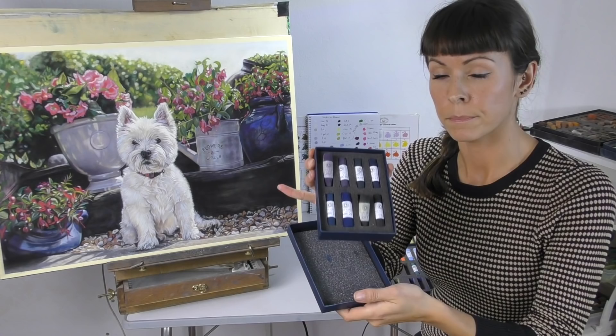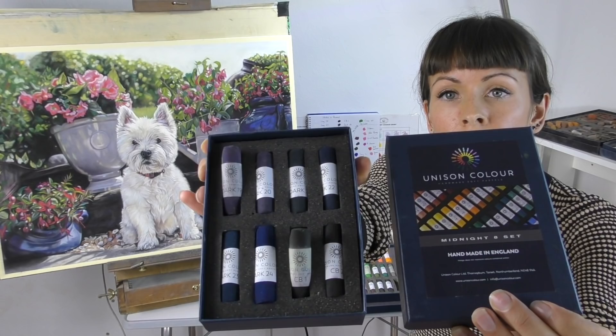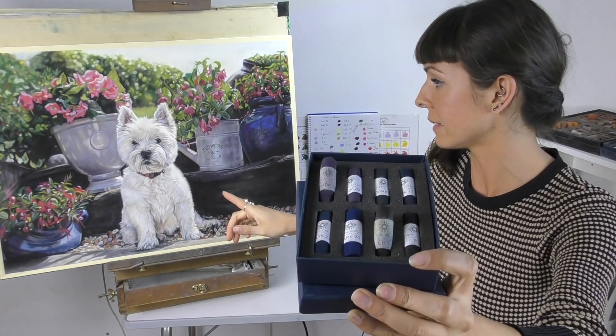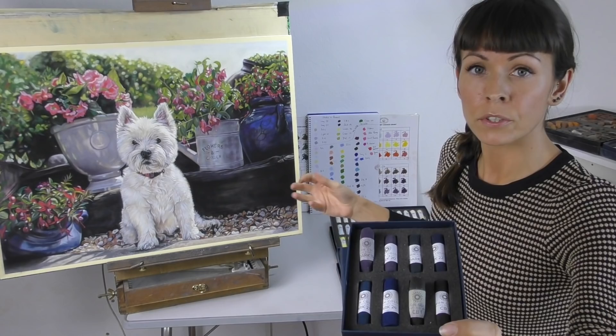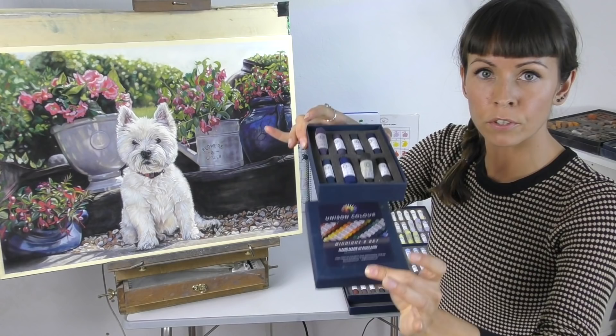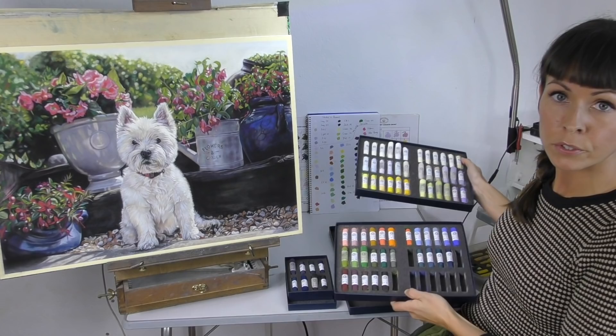So the first little box I'll show you is the Midnight 8, and this is a lovely set of really dark, rich colours. You can see the two that I've left sticking up — I've already made good use of those in this painting. A lot of the time when I'm painting big dark areas I'll use a lot of black, but then I'll come back in with nice dark purples and blues to really make it a lot richer. So it's always good to add to the dark collection, and that's a lovely set.